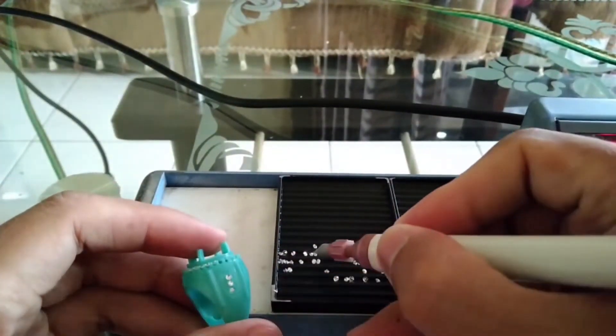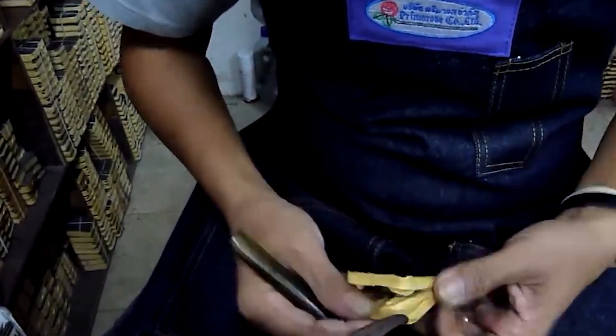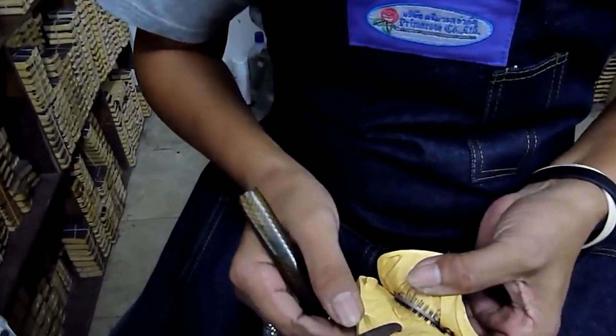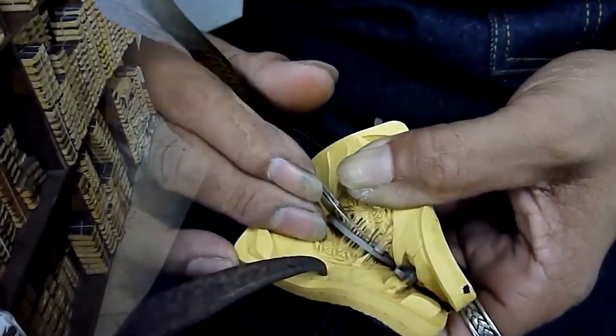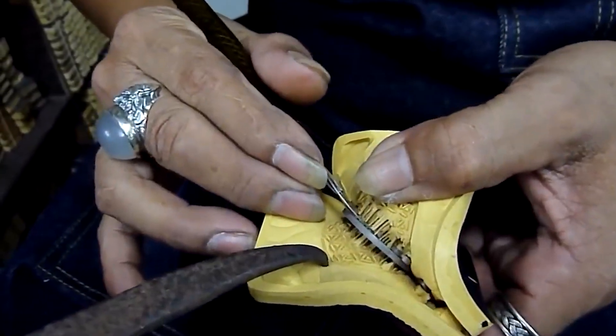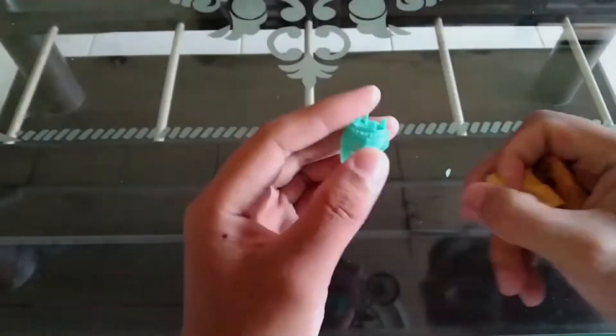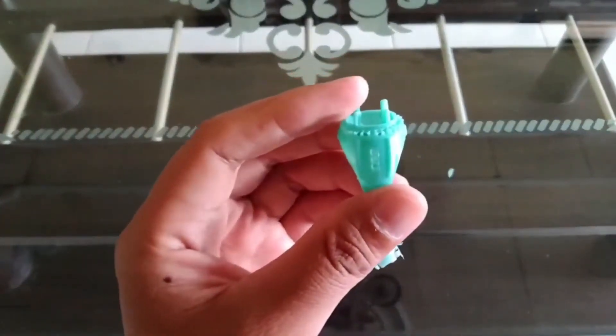The process begins with jewellery designers creating pieces using 3D CAD, computer-aided designing software, which enables them to convert their designs into digital files. With the aid of a 3D printer, this computer file is then transformed into wax jewellery. The jewellery is composed of wax material.